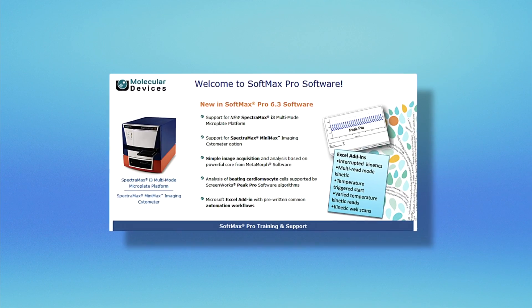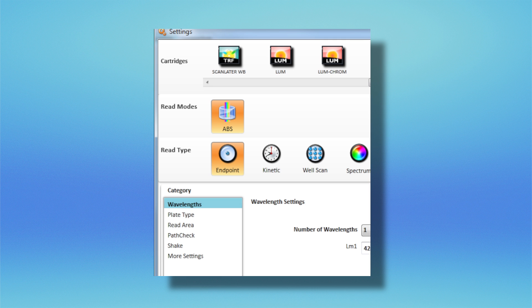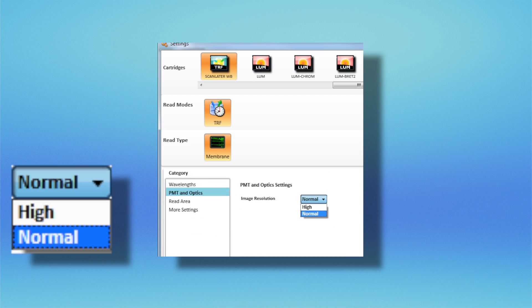ScanLater Western blot image acquisition is managed through SoftMax Pro, the same software you are accustomed to using for microplate detection and analysis. Obtain your desired level of image resolution by using one of the preset scan settings. No exposure time adjustments are required.